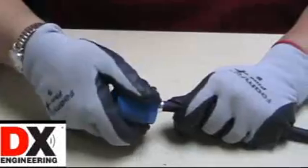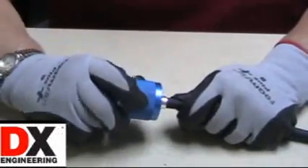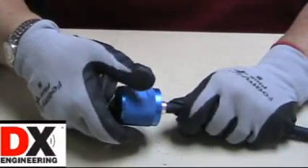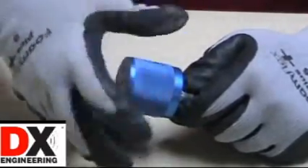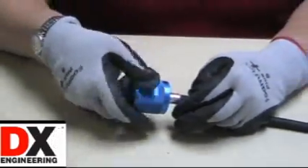Tighten the connector snugly about three or four turns to ensure that the shield braid will be visible through the solder holes in the connector body. Then just unthread the tool, leaving the connector and cable ready for final soldering.